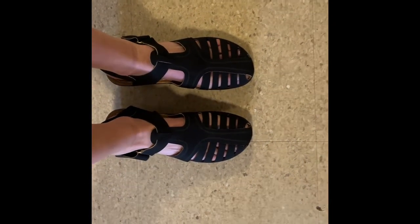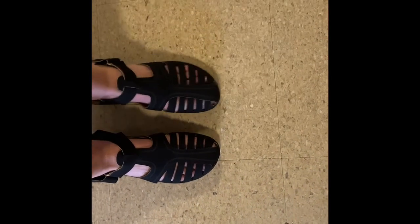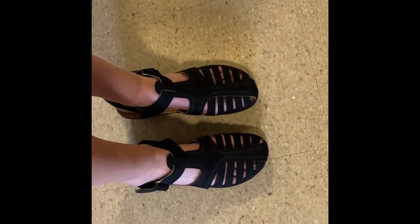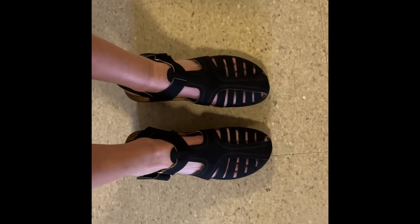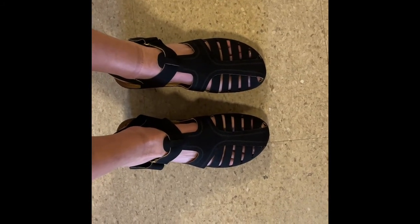You can wear these with a dress, a skirt, shorts, pants, really anything you want. So if you guys are looking for a super cute pair of sandals for the summertime that you can mix and match with a bunch of different things, I highly recommend these ones. Bye guys!